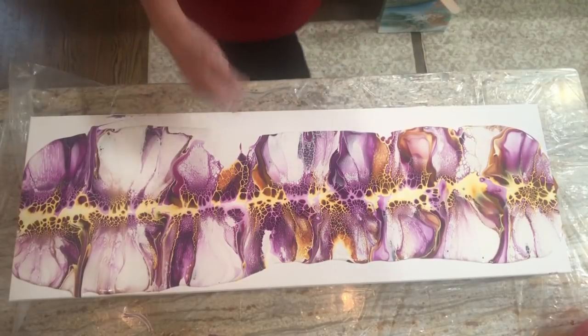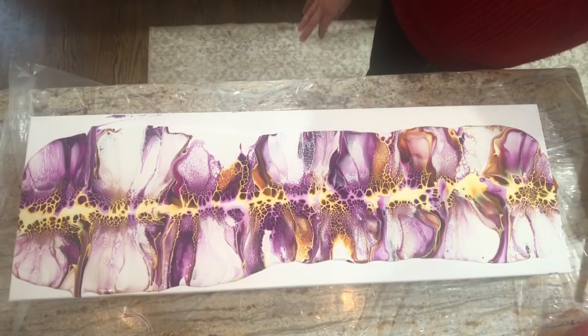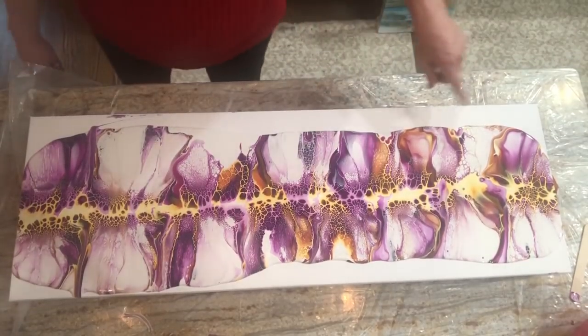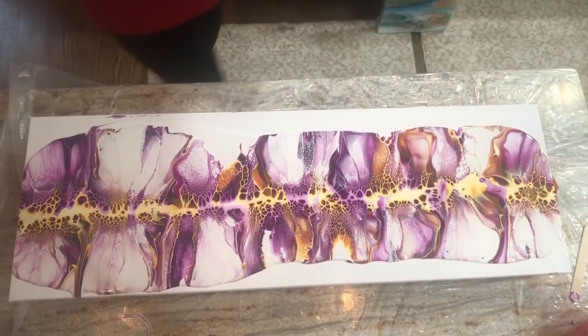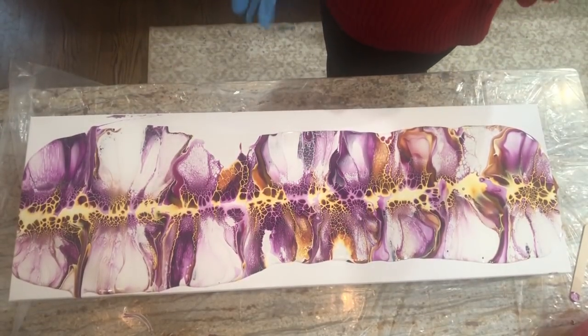I just love it — this is looking really great. I wish it went all the way to the edges. I'm wondering if I should add some white just to help things move a little bit. Let's give it a little baby tilt and we'll see how it goes. Oh, and if you sign up for the course, there's a link in the description to get 15% off — just use my code.